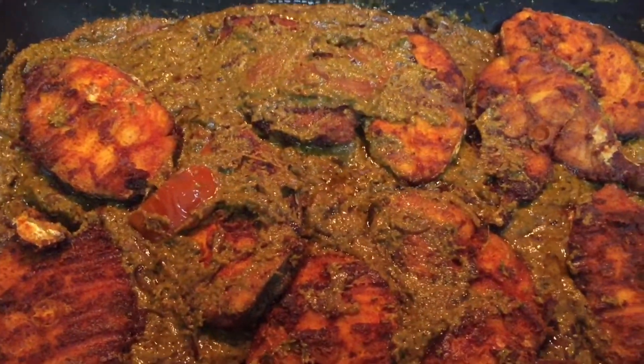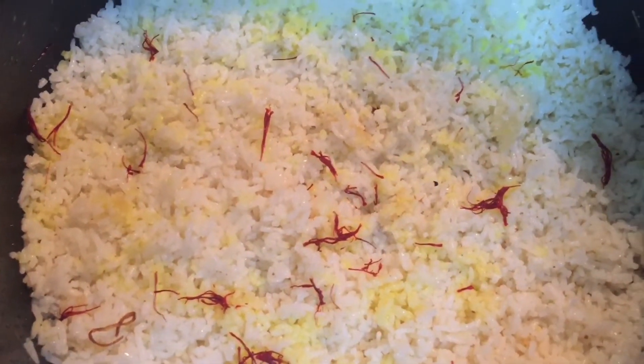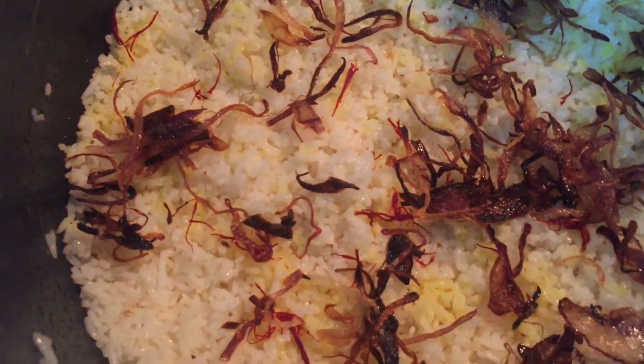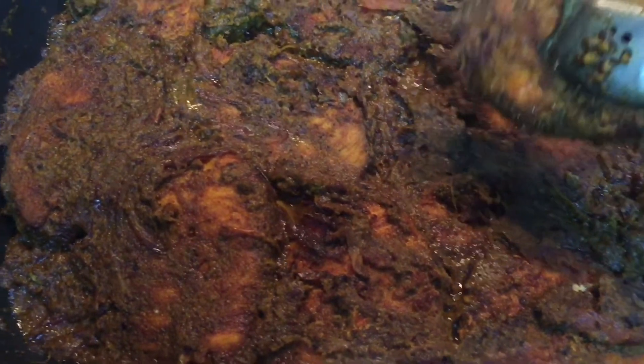After another 5–10 minutes, the fish is done — all the masala is nicely coated on the fish. I've also made half a portion of the rice and added some saffron. I'll also put in the fried onions I showed earlier. You can also add some mint and coriander at this point.